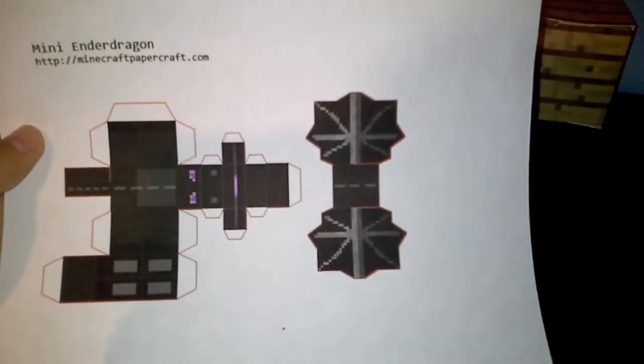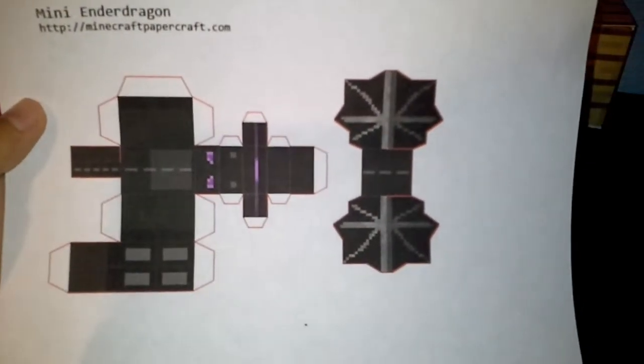Go to Pixel Papercraft, search for minis, and this should pop up. It should look like this, then print it. But if you need help printing, tell me in the comments section below.